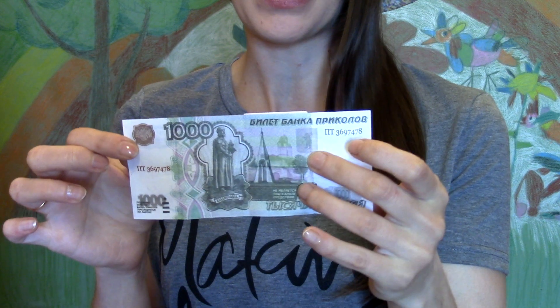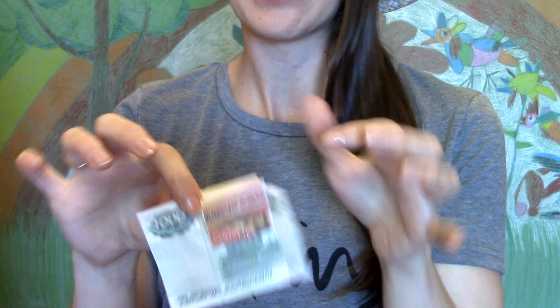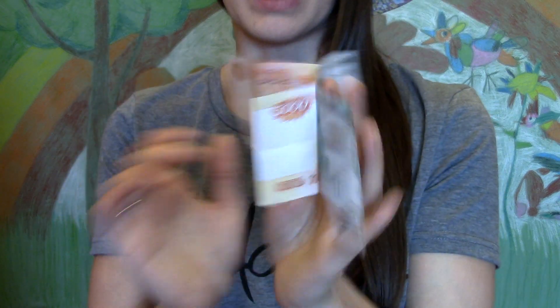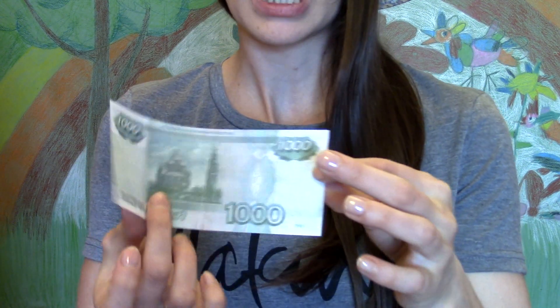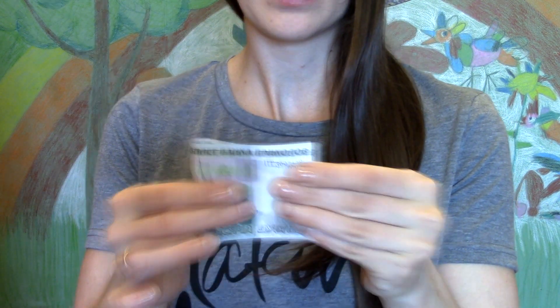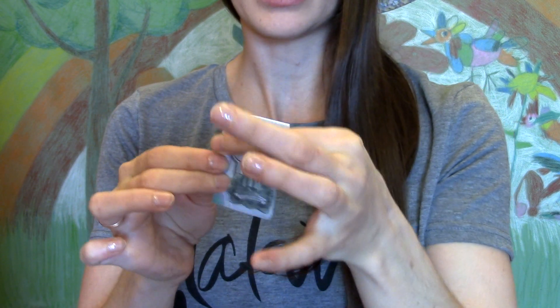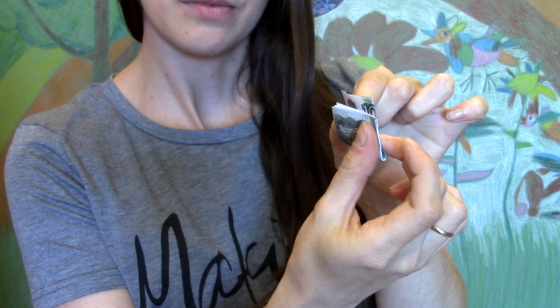Дело в том, что за ней приклеена вторая купюра, в которую она бы превратилась волшебным образом. Если развернуть полностью, то получится вот такая козябристая козябра. Берёте одну нулевую купюру, ещё не помятую и не испорченную. Складываете пополам, затем ещё раз пополам. Старайтесь складывать как можно ровнее. И теперь — пополам по вертикали.